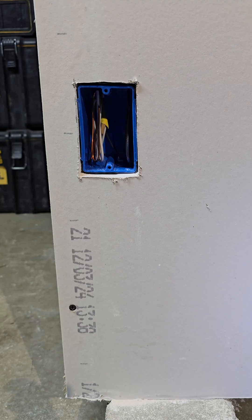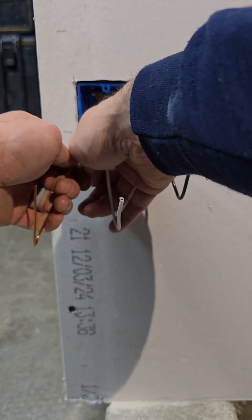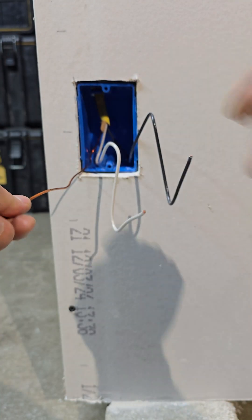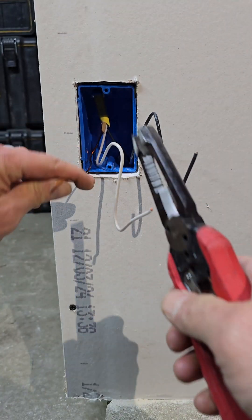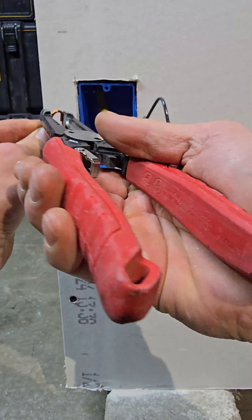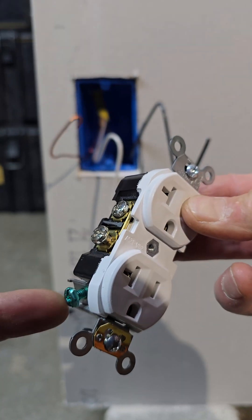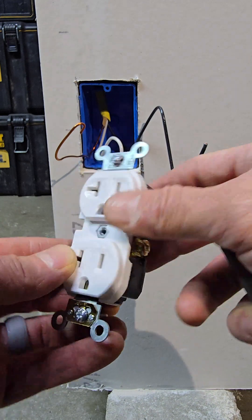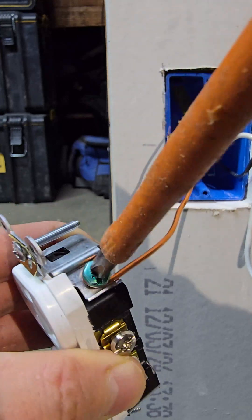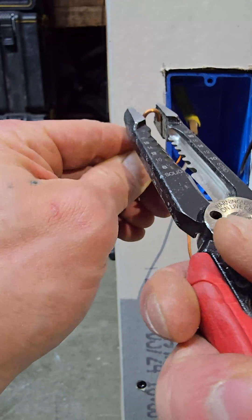Now the drywall is on — we're ready to wire up the receptacle. Pull out your ground, neutral, and hot. You only need about six inches coming out of the box. Trim as needed, then curl the wire using the hole on your stripper to make your hook. When wiring any electrical device, start with the ground, then go to the neutral (white wire), and do the hot last. Put your hook facing clockwise so tightening draws it in.